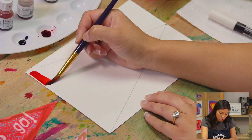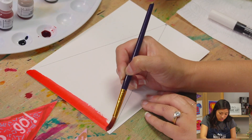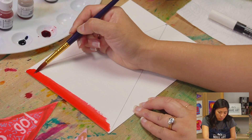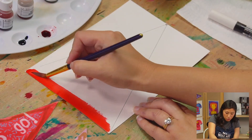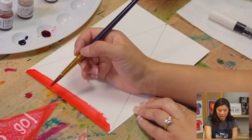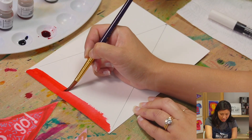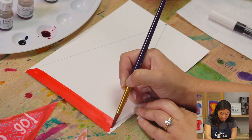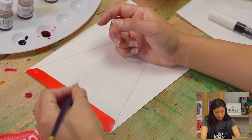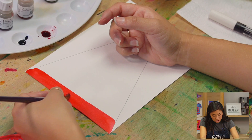Put your paintbrush to paper. If you need to add something to the bottom so your table doesn't get dirty, make sure to do that. When I'm painting, I'm not pushing down really hard. I'm right-handed, so I'm on the right side and I'm dragging — painting and dragging down. Do you see how that helps make a line? If you're left-handed, you'll go to the left side and paint down. Just use the edge of the brush to paint.